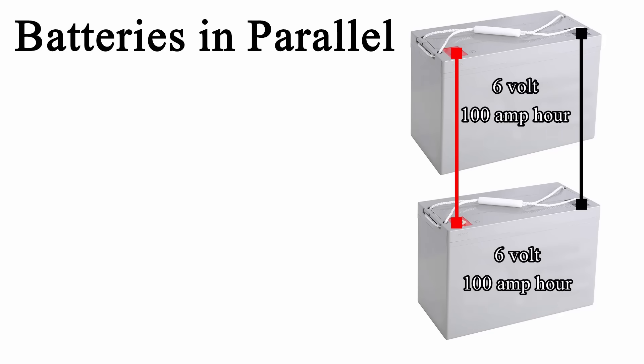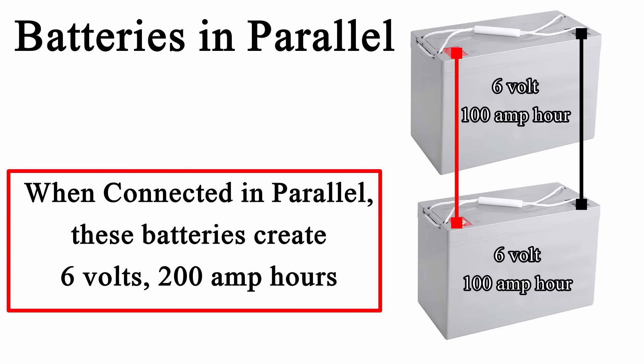But if instead you wire these in parallel, the voltage will stay the same but the amp hours will increase. Taking those two 6-volt batteries and wiring them in parallel, you will have a 6-volt battery at 200 amp hours. The voltage stays the same and the amp hours go up in a parallel connection.